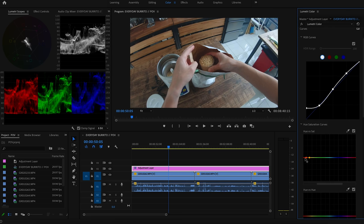Then go to Hue versus Saturation and enhance the color of orange until it looks just like this. And that's pretty much everything you need to do.